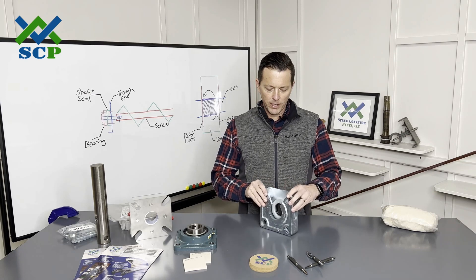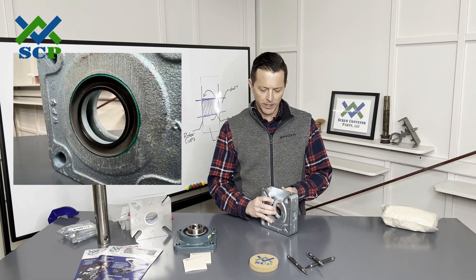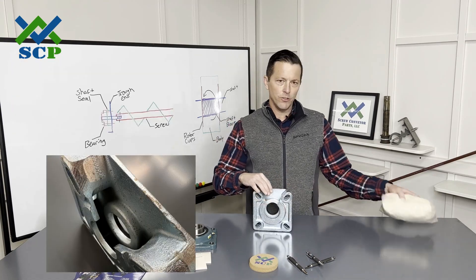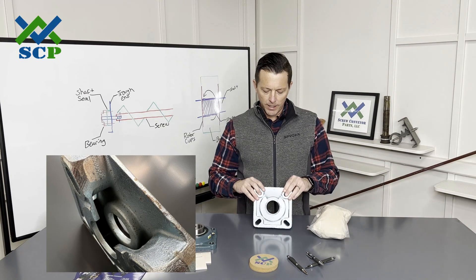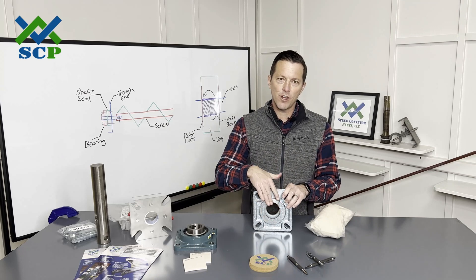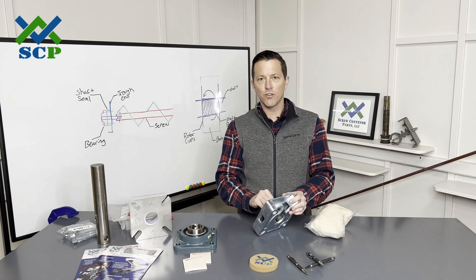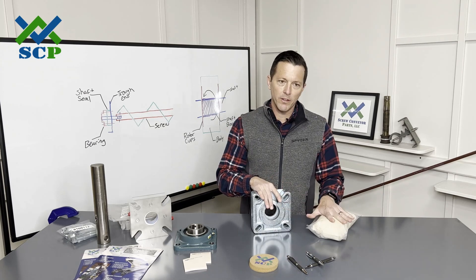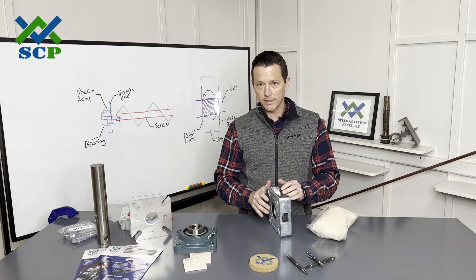Essentially you have your main lip seal here, but we also have this cavity. What that allows us to do is take our waste pack, which is kind of a yarn material. When the shaft goes through here, we'll pack this packing around the shaft. The point of that is when the lip seal eventually fails, as material falls in here, it'll be caught by this and not land on your floor. So this is a really basic seal.